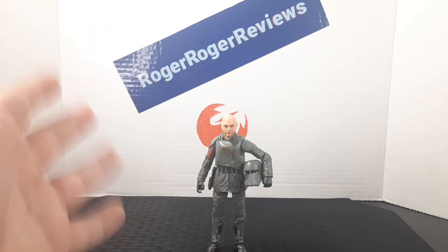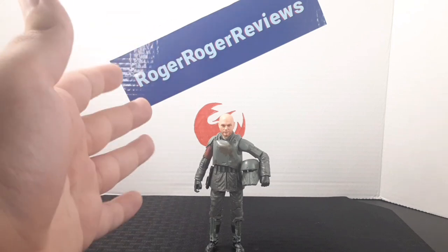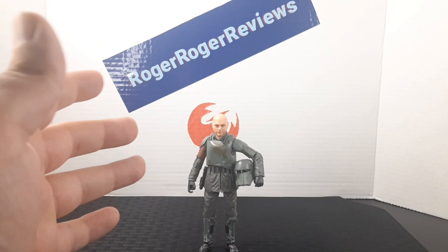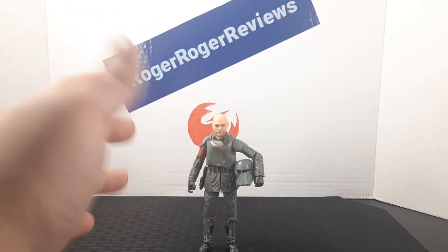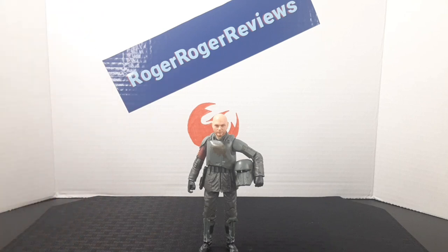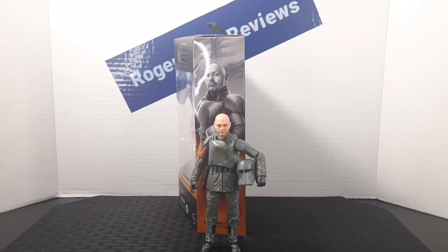As an overview: right off the bat, Hasbro did a pretty good job. At first I wasn't sure if I was going to review this figure, but overall I'm really impressed — everything from the figure itself to the accessories is spot on. While reviewing it, I thought he would actually fit well in an Andor display because of the Aldhani heist armor similarity. So if you want tank troopers or similar figures, this is a really good one to invest in, and I do recommend it.